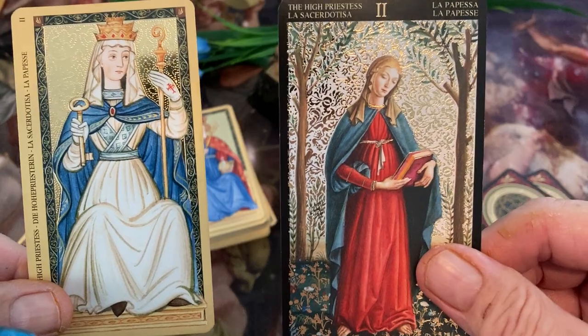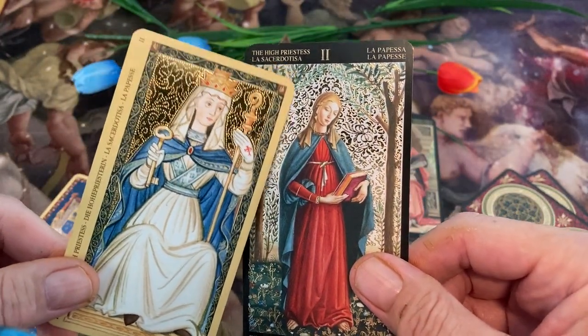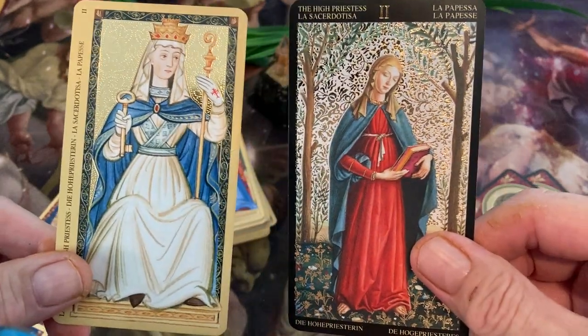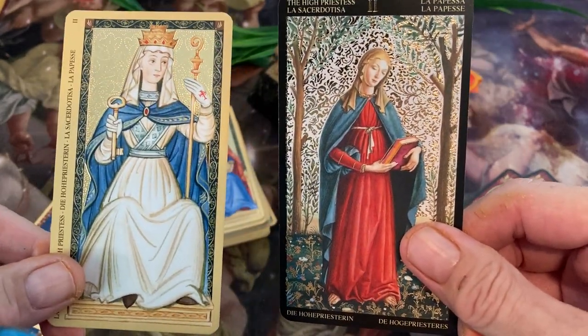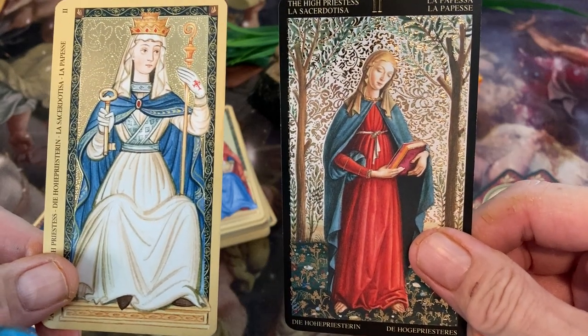Next we have the High Priestess. On the Botticelli deck, we'll see a lot of Mother Mary figures because there are a lot of religious themes in Botticelli's work — a lot of religious figures and things like that.